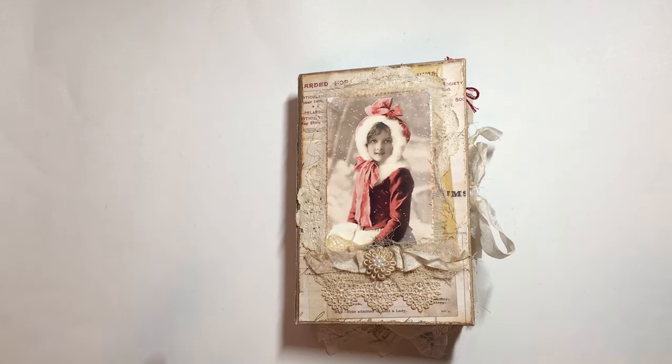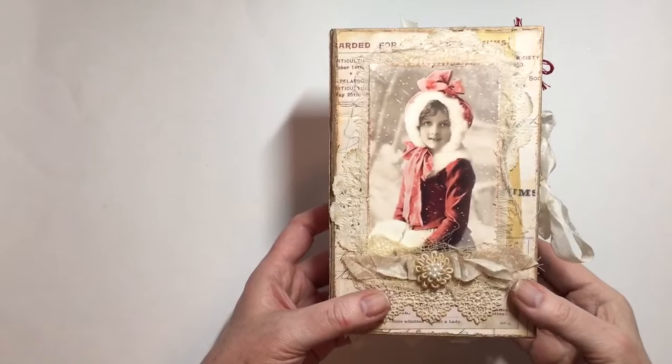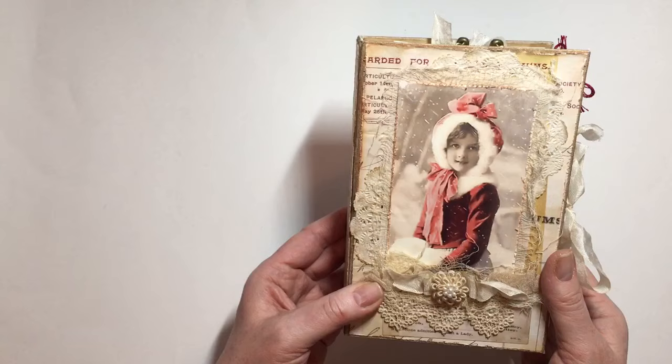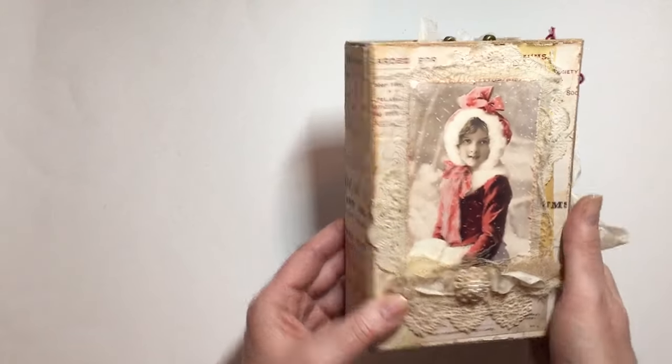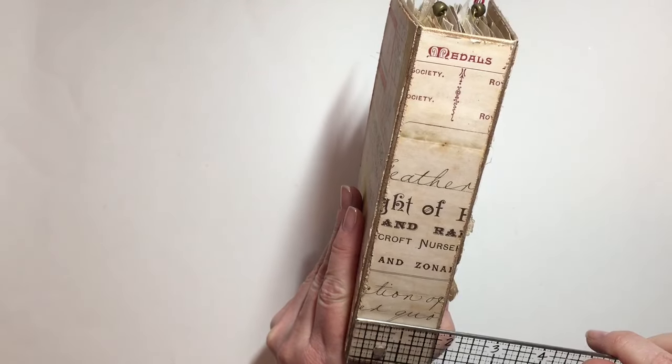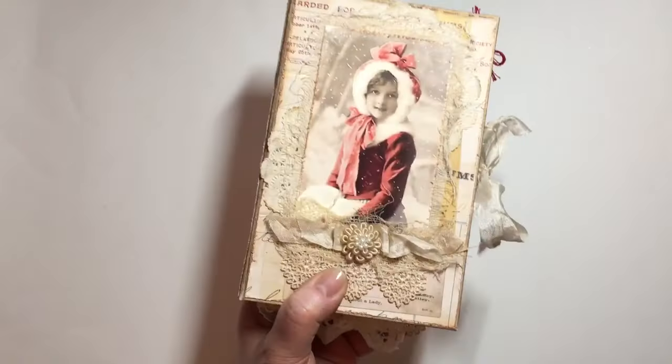So this is four and three quarters by seven and a half inches in size. The spine is one and three quarters inches.